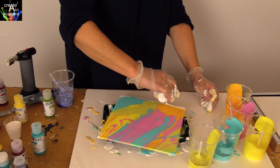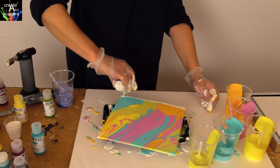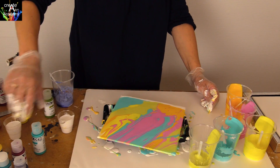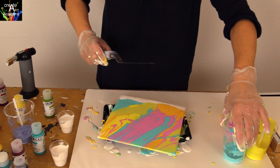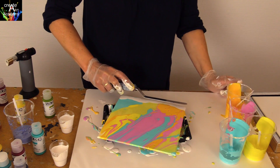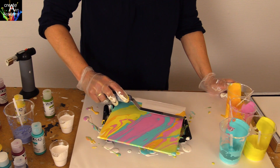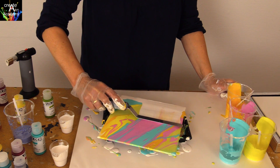Now put a little more white on top of the canvas and use a palette knife to swipe the white colors. Swipe it gently across and make sure that you do not scrape off the colors underneath.